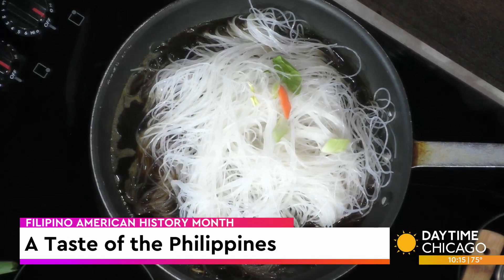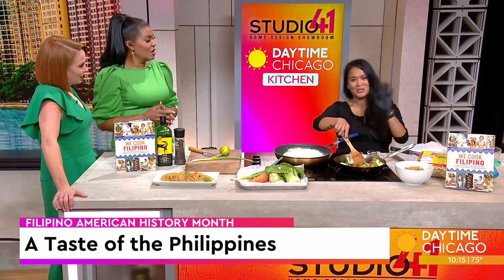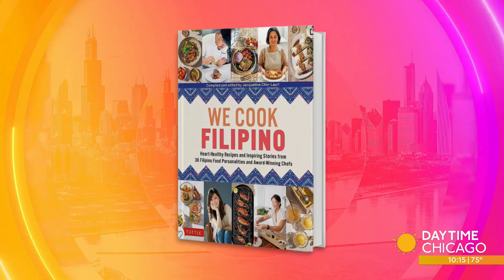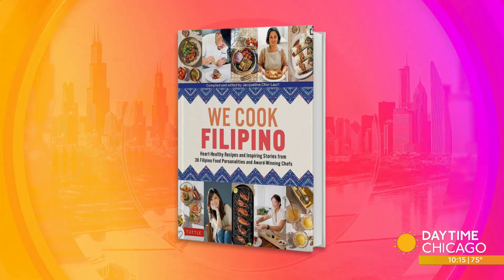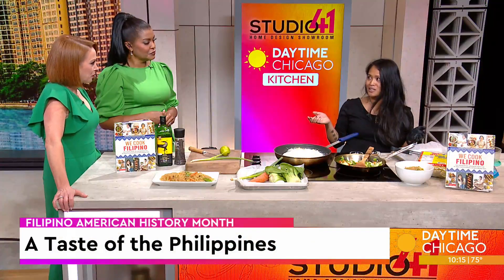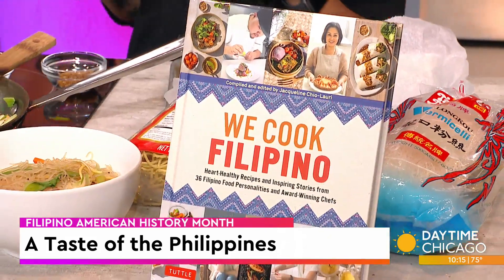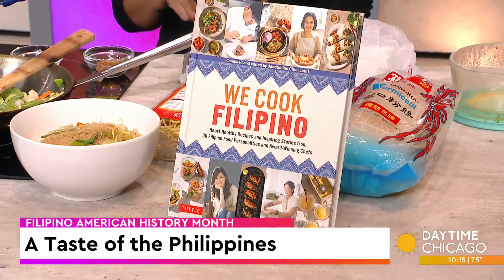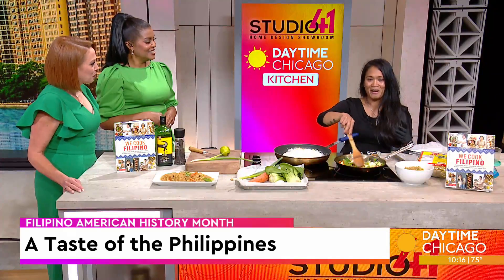This is one of many recipes in a new cookbook coming out later this month — 'We Cook Filipino.' The author is actually based out of London. She found me and I got the email pre-pandemic and I'm like, 'You sure you want me in it?' All the contributors got their books about a month ago. There's 31 or 32 of us — it's all over the world. Michelin star chefs, TV personalities, home cooks, and I'm in great company.